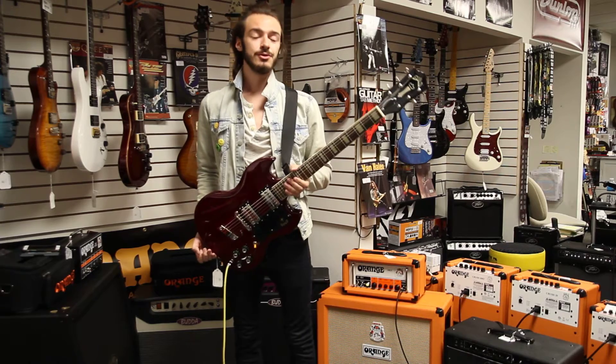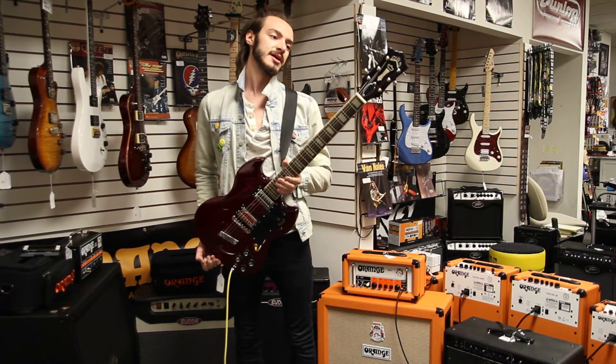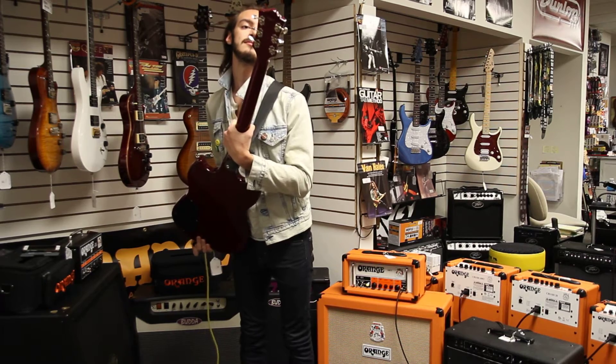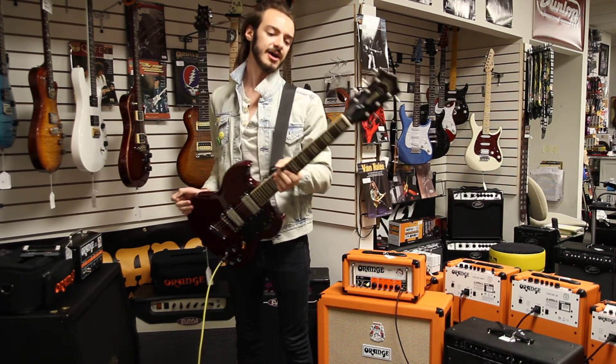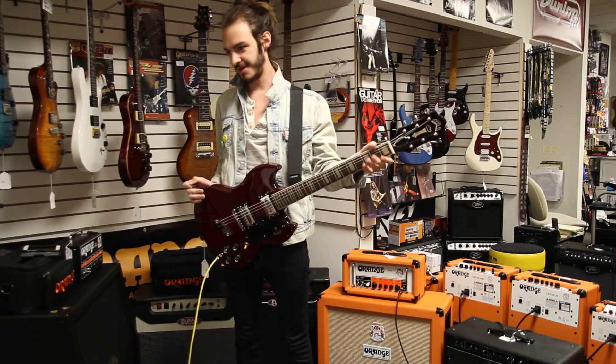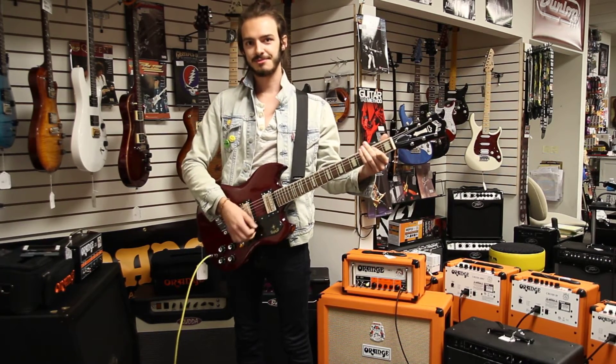This guitar holds in tune remarkably. It does have Grover open back tuners. Really got that whole vintage vibe going on. It's got a really Gibson-esque neck shape on it.